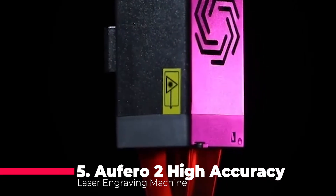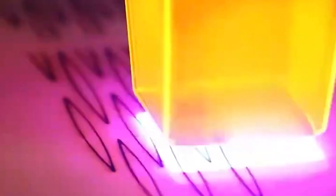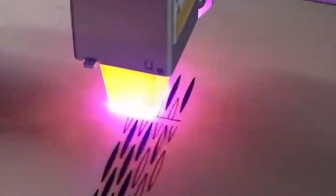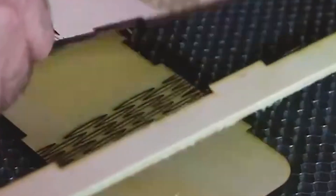Number five brings us the Offer02, a beast in its own right, boasting a large working area of 390 by 390 millimeters. This machine is perfect for larger projects that require a bit more room to breathe. With 5.5 to 6 watts of laser power, it's more than capable of delivering detailed engravings and cuts on wood, ensuring your projects stand out.